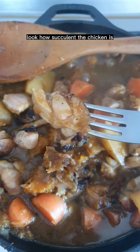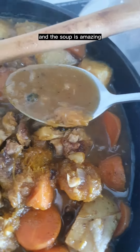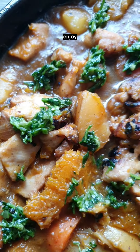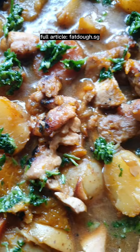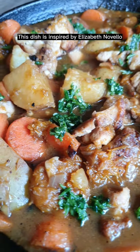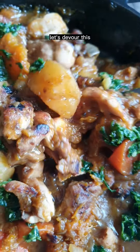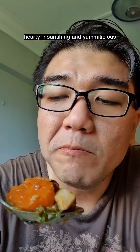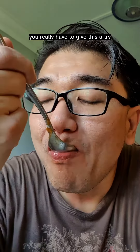Look how succulent the chicken is and the soup is amazing. Remove from heat and garnish with the parsley mixture. Enjoy! Get the full article at Fatto.sg. This dish is inspired by Elizabeth Novello. Let's devour this — hearty, nourishing, and yummy-licious. You really have to give this a try.